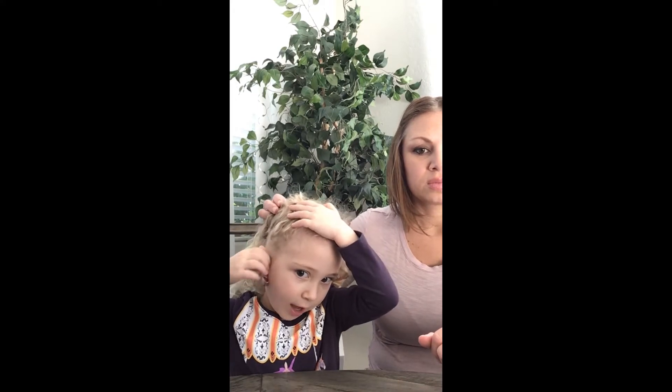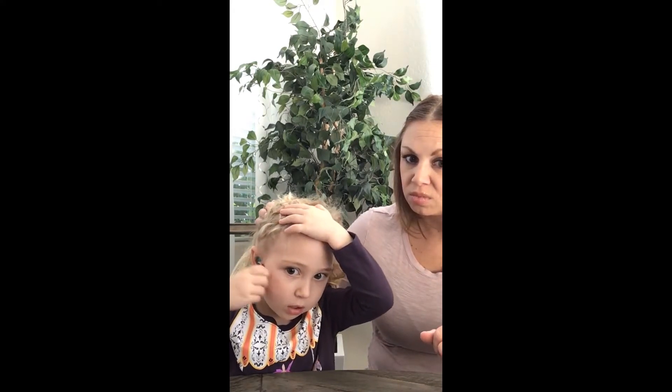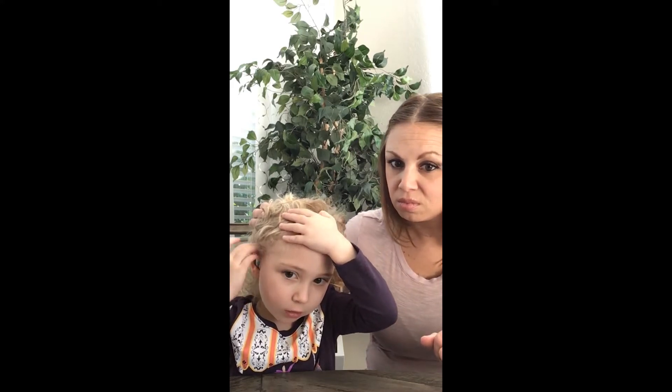I'll show you how to put it in. First, you take that, you swing, and then you tuck the ear mold in, you swing the processor around, and then you pull the hair out. Good job.